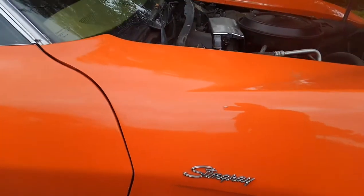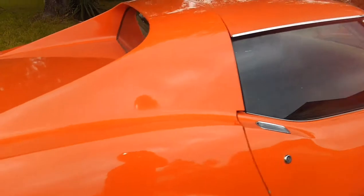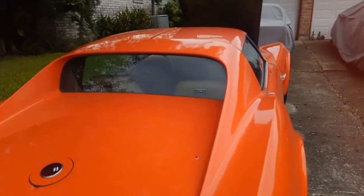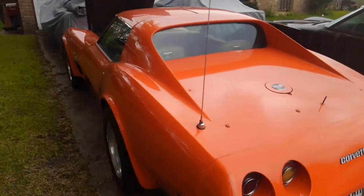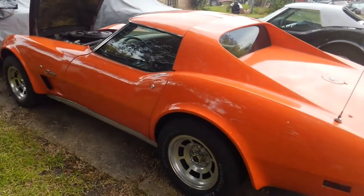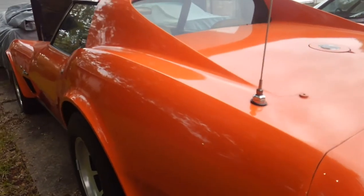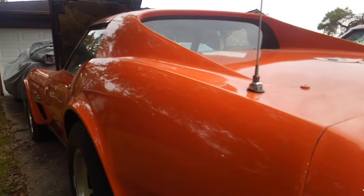Stingrays from 1963 to 1967 is two words — Sting and then Ray — and then it was dropped from the Corvette nameplate in '68 and brought back in 1969 through '76 as Stingray, one word. The new Stingrays — don't get me wrong, I love new Corvettes — but they aren't really Stingrays to me; it's more of a nameplate. This body is the actual Stingray shape.